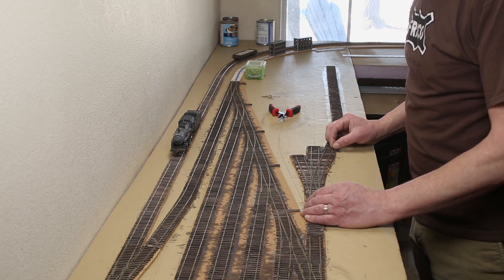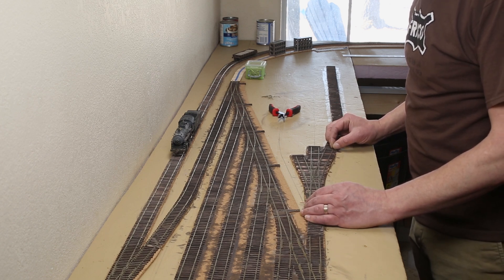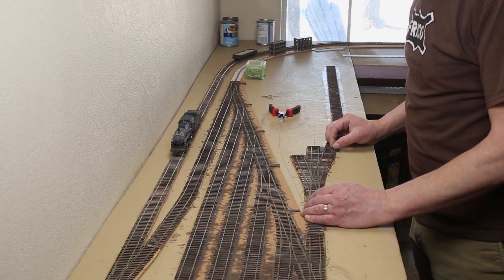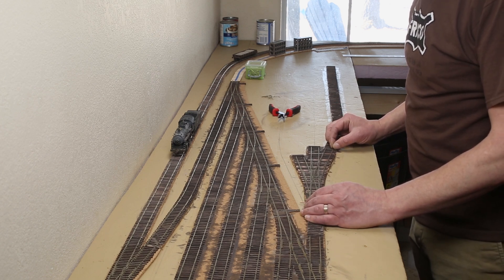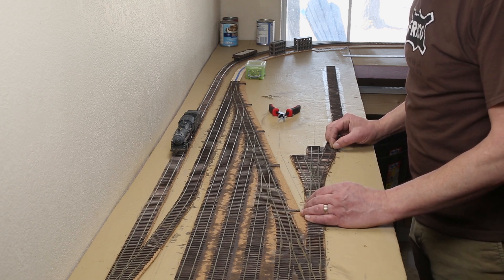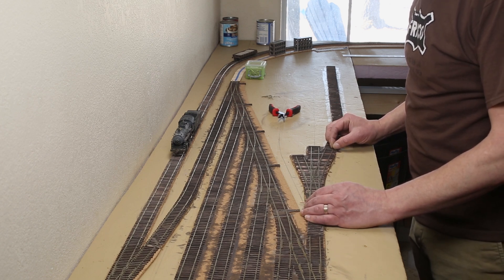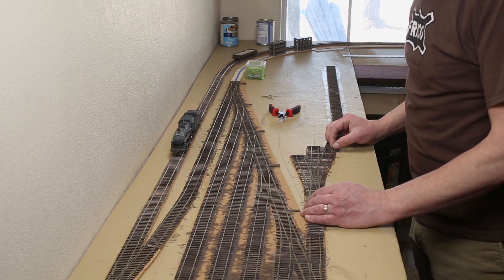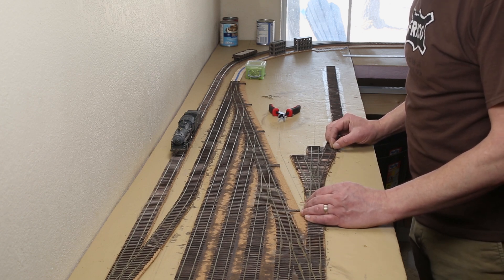I tested the continuity with my multimeter to make sure the trace was properly cut. Next I installed the MotorShield on the Mega, being careful to make sure the pins are lined up — it can be easy to bend these pins if you don't take your time. Next I need to install the DCC EX software on the Arduino, but I've got to find my USB cable first.